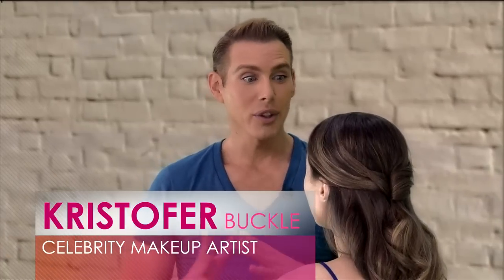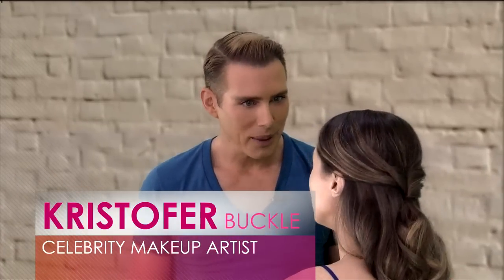Christopher, how are you? I'm so glad to be here to teach you about this because it's really very overwhelming for a lot of people in concept. But basically, contour is the magic of makeup. It's like the plastic surgery of cosmetics.